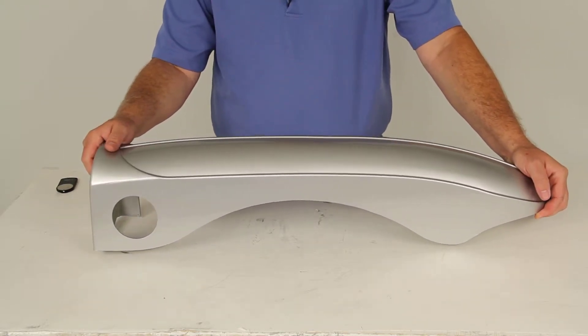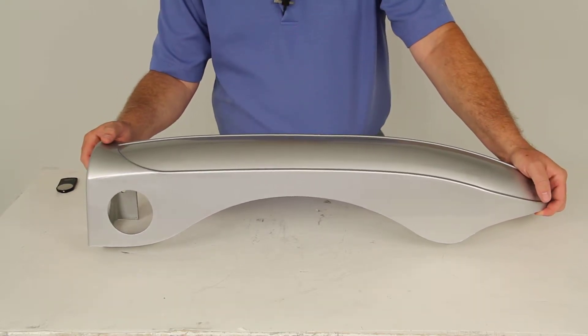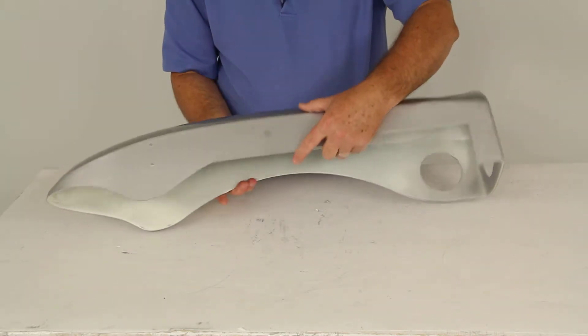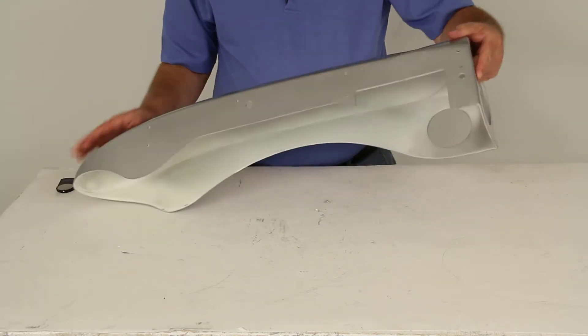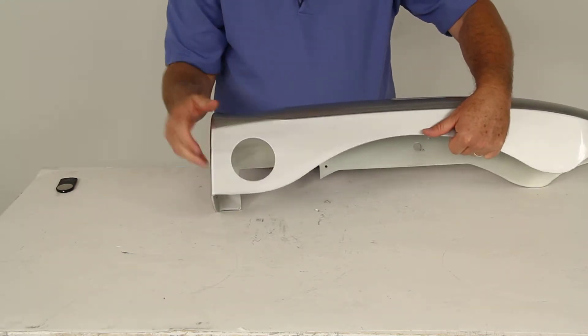which is part number Y08107. This will bolt to the trailer side rail. You can see the mounting locations here with the existing hardware on the trailer. It does include the cutouts, as you can see here, for the rear tail light and the side light.